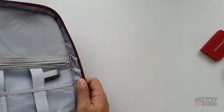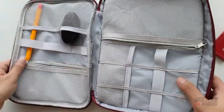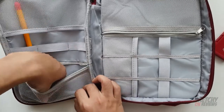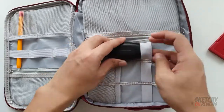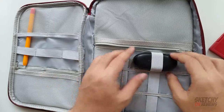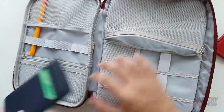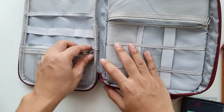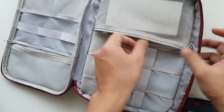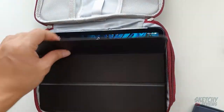You can put items here regardless. For a basic-size calculator, you guys can estimate the size — it fits in nicely. A hard disk also fits nicely. With an iPad Pro 11 inch, it fits in this compartment just snugly.